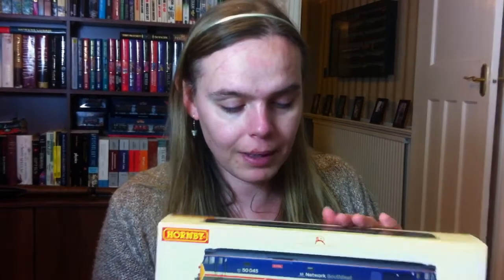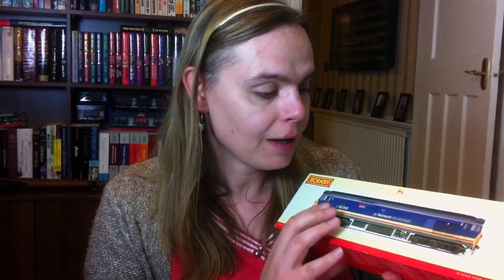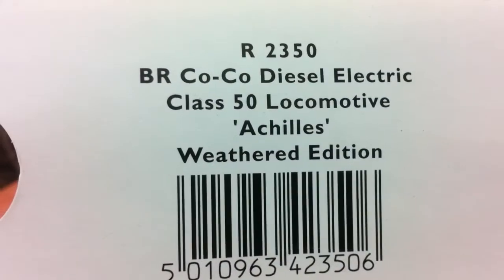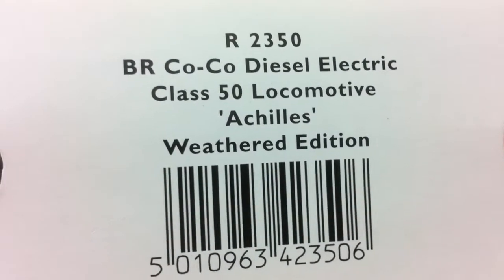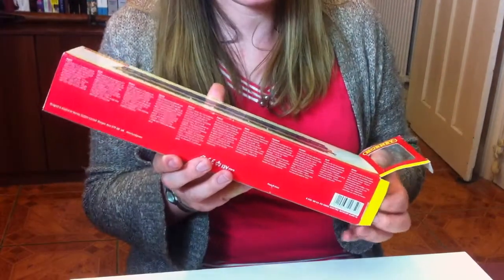We're going to start with the locomotive, and this is one I've picked up at a very reasonable price. It's the Hornby Class 50 in weathered finish — the factory applied weathering Network Southeast livery for 50045 Achilles. This is Hornby catalogue number R2350, released a few years ago. It's the super detailed Hornby Class 50. I think there was a more basic one before that, and certainly Lima produced a model of the Class 50 which was a bit basic, probably nice for its time.